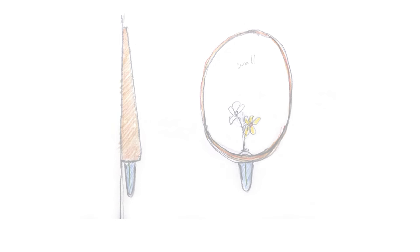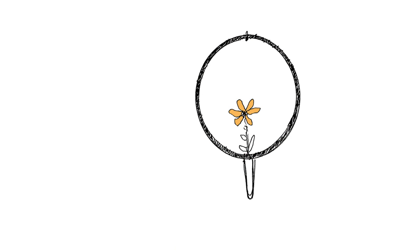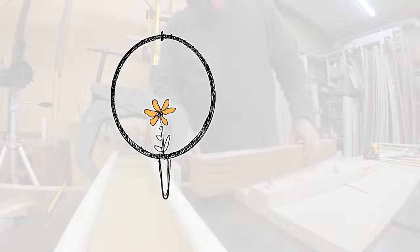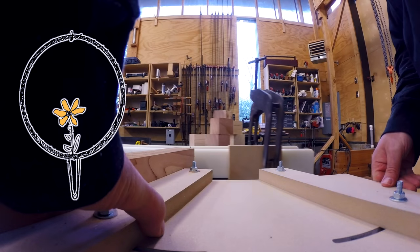An architect friend of mine, Greg, was working on a prototype vase, and he wondered if I could help build some of it. The vase is a ring that holds a glass container for the flowers. The ring section frames the flowers, and it hangs on the wall.